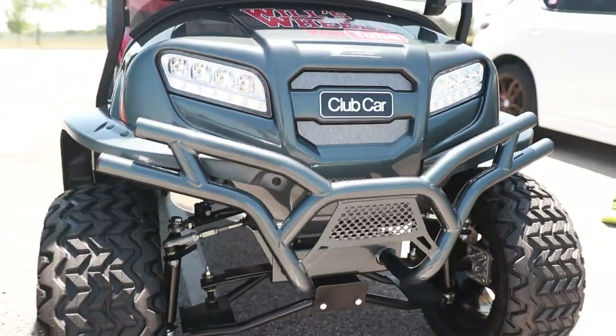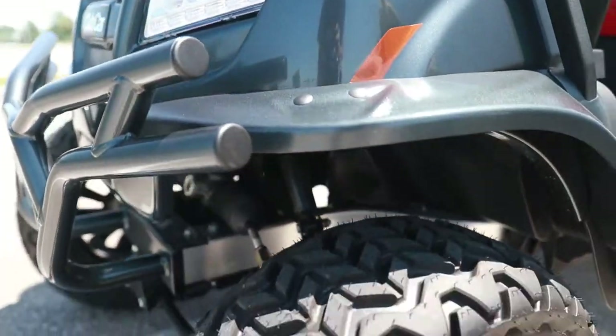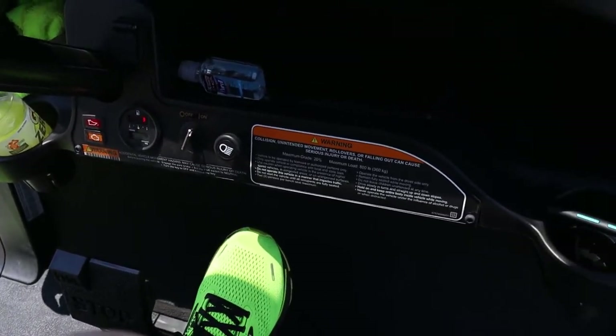This is a 2022 Club Car. It's called an Onward Special Edition. It's a limited paint color. It's got a one-inch lift kit on it. It has a 429cc engine with an overhead valve and electronic fuel injection, making about 13 horsepower. It goes 19 miles an hour. Zero to 60? It doesn't get there — zero to 60 in whatever clip you can find. Zero to 60 depends on what's pulling it, right? That's right.